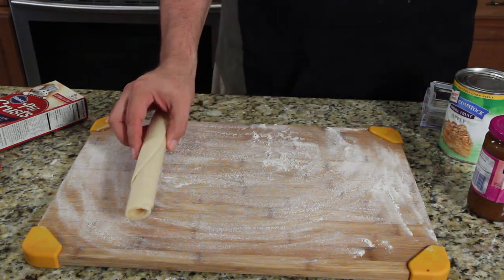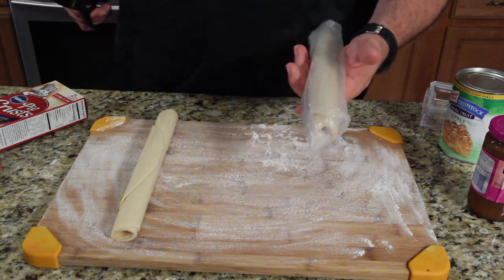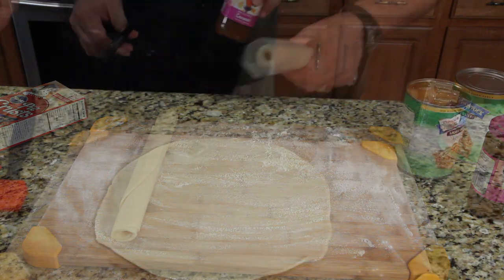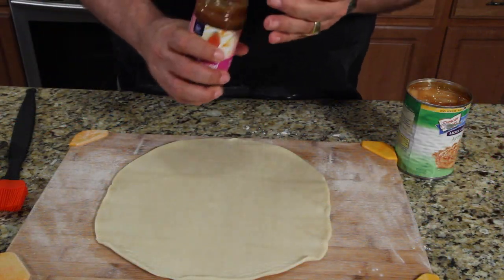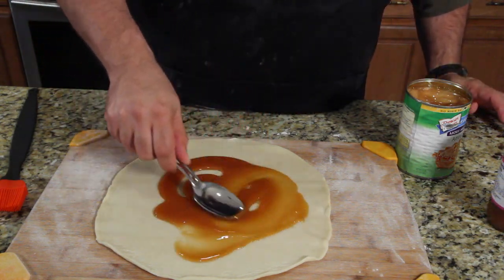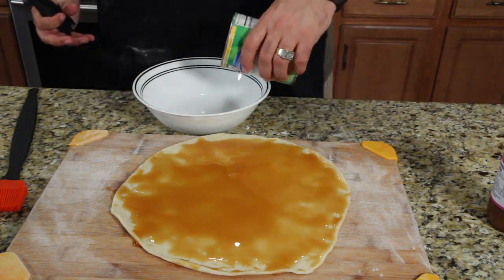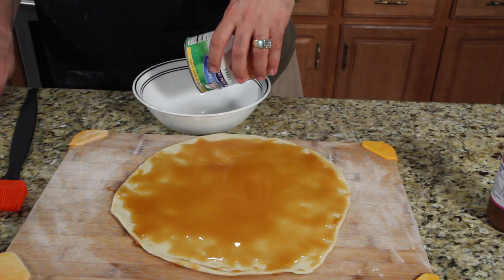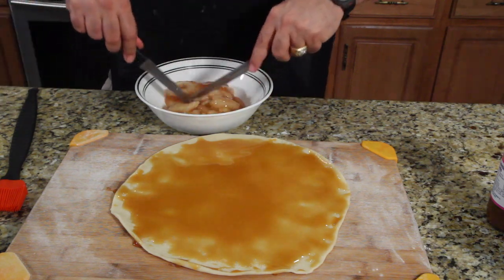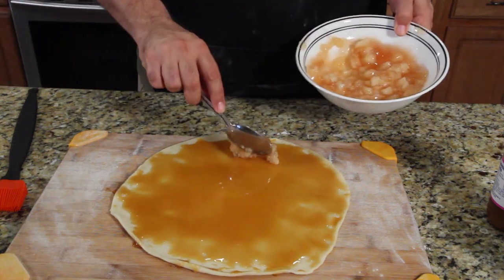So I'll put the first pie crust right here. First thing you're going to do is spread this all with caramel topping. Then take your apple topping and cut it up — you want them in small pieces. Then we're going to put that on here.